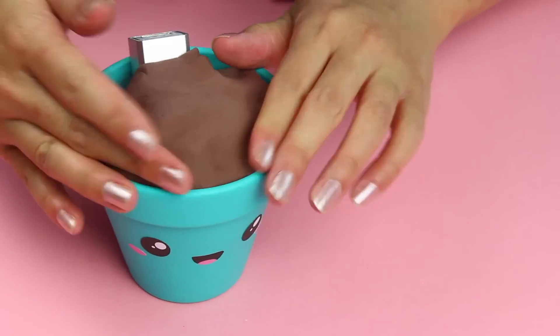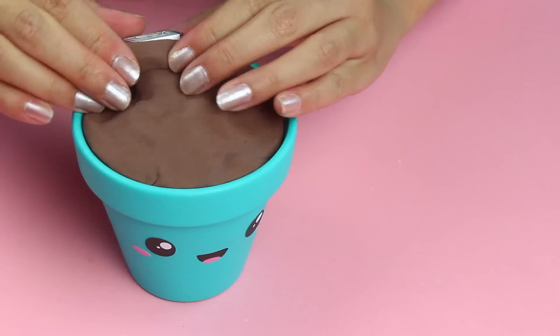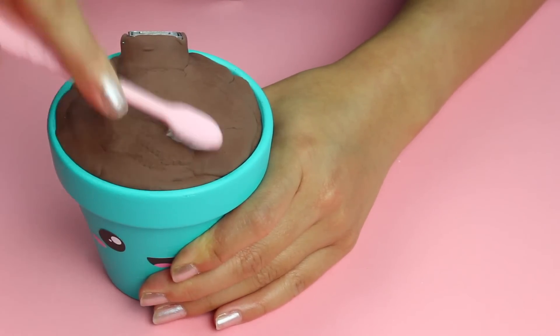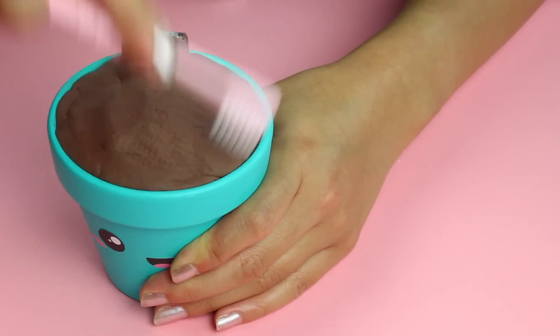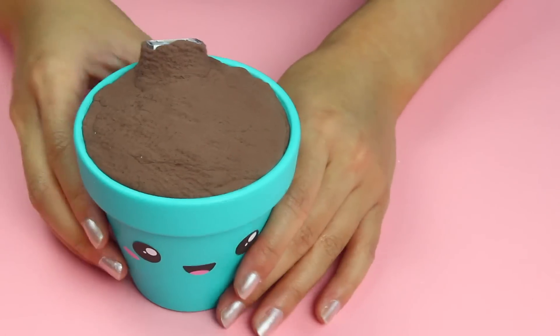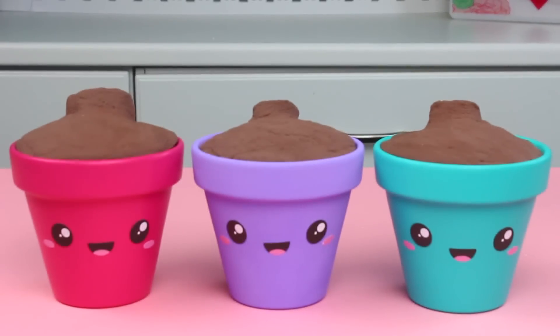Now I'm just going to cover the very top of the foil with clay. Definitely go for something air dry here. I decided to use model magic because we're just covering the tops. Next up, to make this look a little bit more like dirt, I'm just going to texture it with a toothbrush — just pretend you're really bad at brushing your teeth. And a little side note, this is not the same toothbrush I use for my teeth, so don't worry in case my dentist is watching. Repeat for the rest of your pots as well.